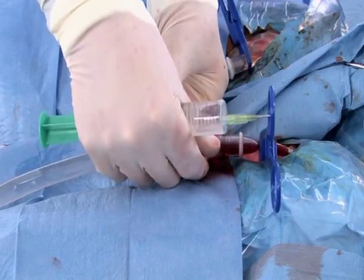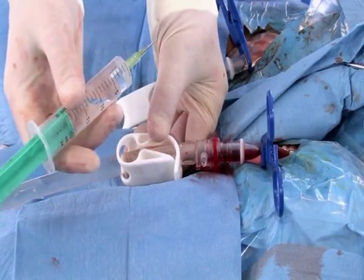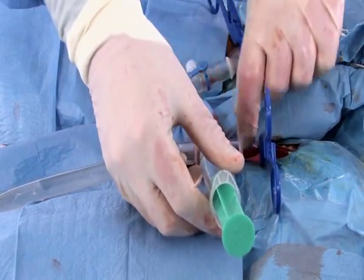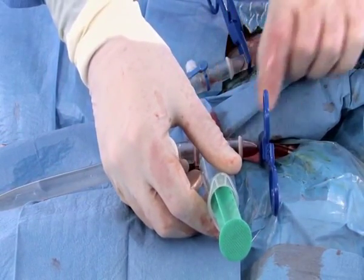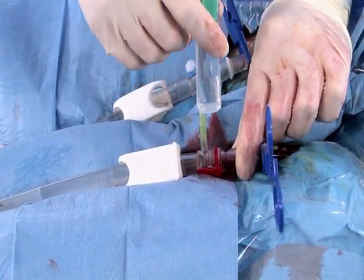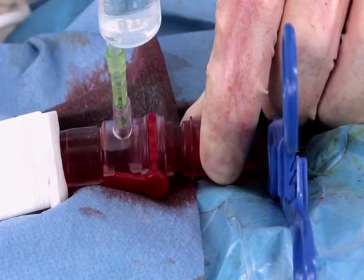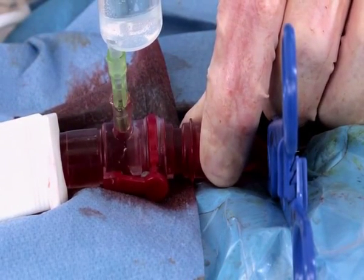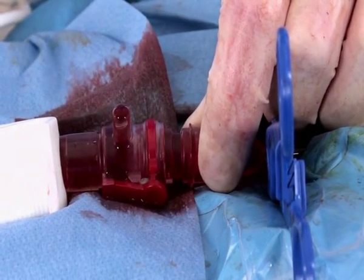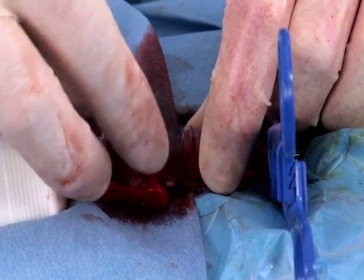To de-air the connector, open it, insert the blunt cannula, and secure the cannula. After turning the connector so that it faces upwards, it can be de-aired. When the space is completely filled, the lower connector is closed again. Repeat this process with the other cannula.